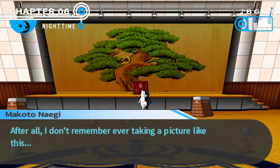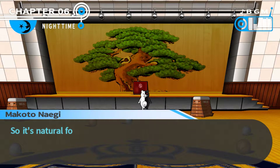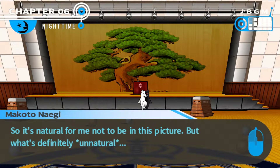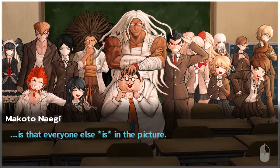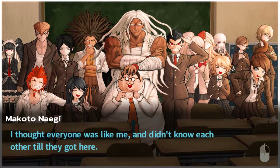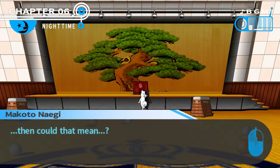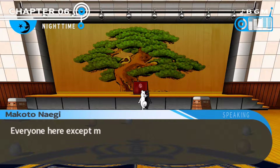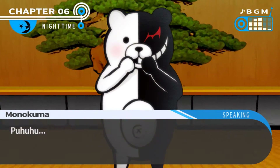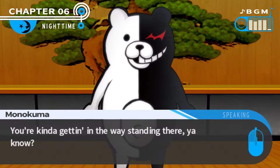But I guess that makes sense. I don't remember ever taking a picture like this. I went to junior high with Sayaka, but the first time I met everyone else was here at Hope's Peak Academy. So it's natural for me not to be in this picture, but what's definitely unnatural is that everyone else is in the picture. I thought everyone was like me and didn't know each other till they got here. But if this picture is real, could that mean... everyone else, and just me?